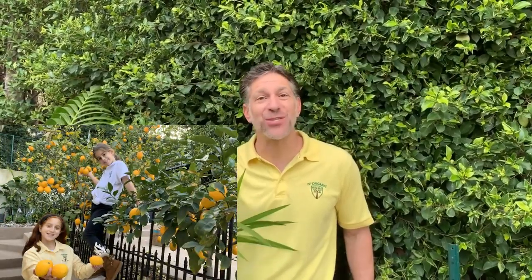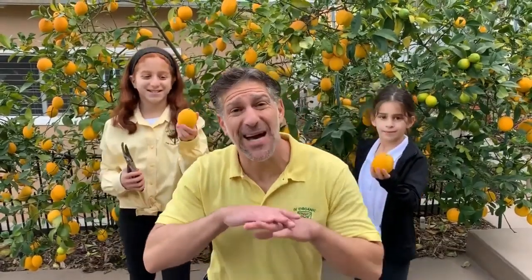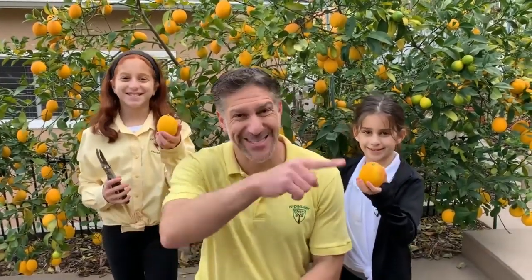In this lesson, we're going to foliar feed our citrus trees, mangoes, avocados, passion fruit vines, palms, camellias — pretty much all of our non-deciduous plants and trees within the garden. All of those plants that still carry their leaves healthily through the winter months. At the end of this lesson, we're also going to be harvesting lemons together and squeezing them to last the entire year through.